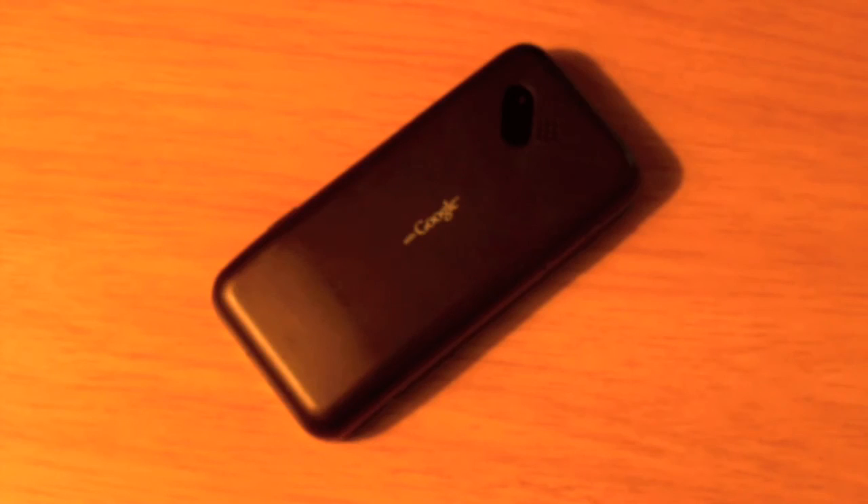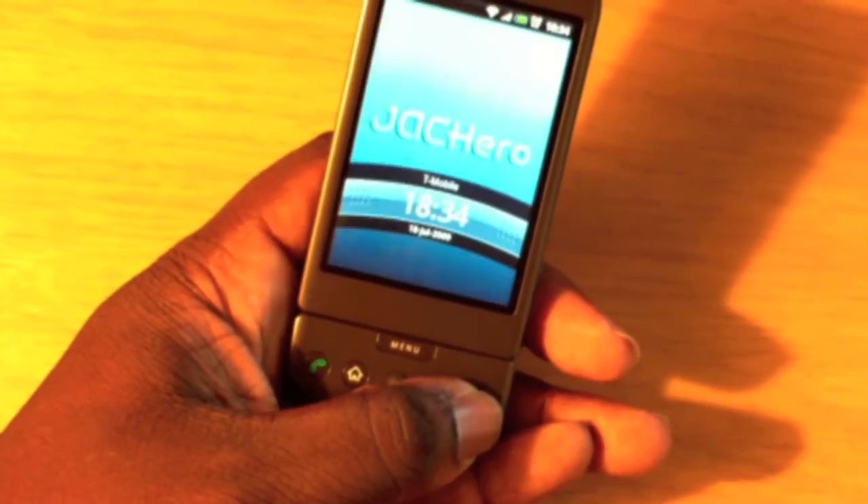Right now the Hero ROM being used is Jack Hero. I found the ROM and the tutorial off of theunlocker.com. I will have the website and some info about using the ROM in the description. Please load and use the root on the G1 before you install the ROM — I tried using the ROM before rooting the phone just to see, and it would not work. So please root the phone first, follow the tutorial, and then load the ROM. Here's the G1 with the Jack Hero ROM on it.